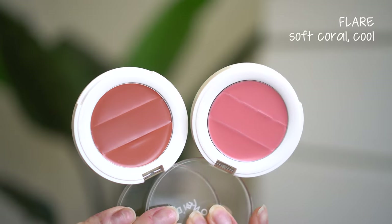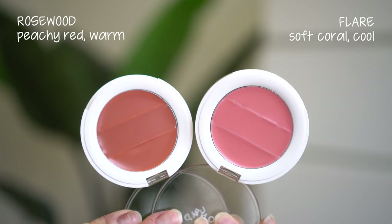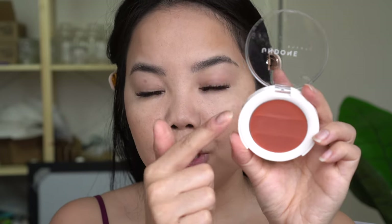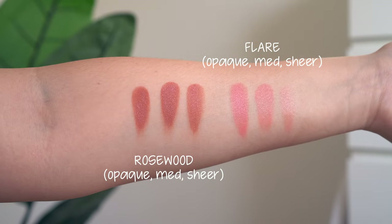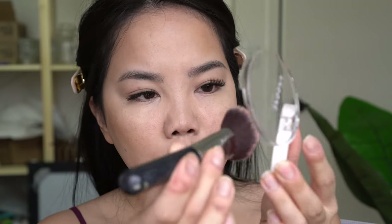Next let's go into blush — I have their Lip to Cheek Three-in-One Cream Palettes, which retail for $14, with a total of eight shades on their website. I have shade 325 Flare, a soft coral with cool undertones, and Rosewood, a peachy red with warm undertones. These again have that three-coverage concept: sheer for lips and a dewy touch, medium for lips and cheeks, and opaque for lips, liner, and long-lasting blush. I'm going to try Rosewood — dab it on this middle section with a brush and then pat it on the back of my hand before applying.